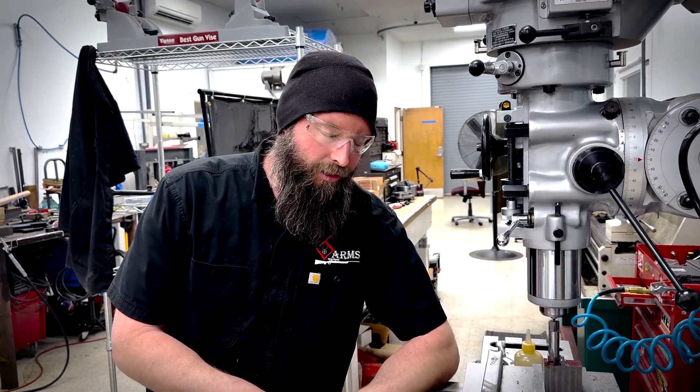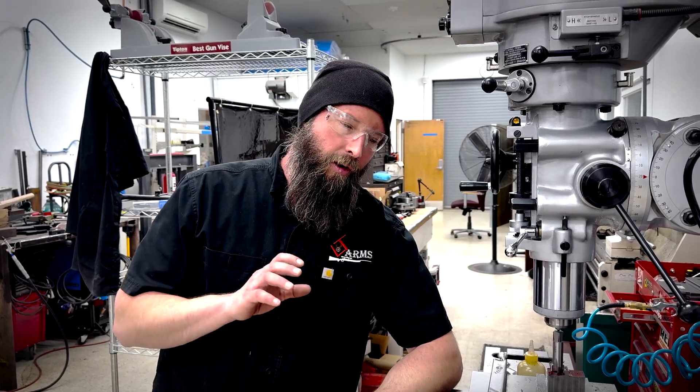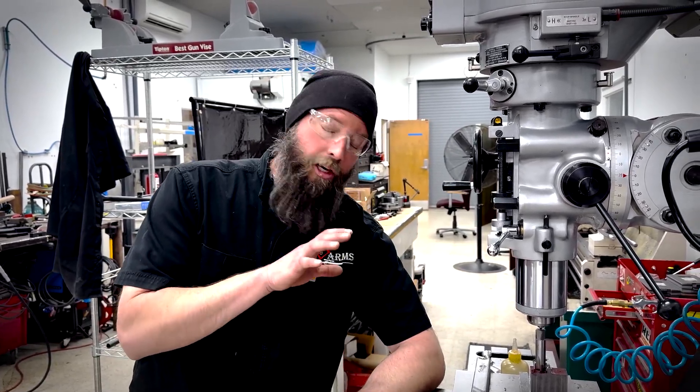All right, welcome back to the shop. It's just after Christmas. We're getting back into the 4570 Dangerous Game Gun here. And for a channel with such a small reach, we have had just an incredible outpouring of interest in this project. So for the both of you that have liked and commented and subscribed, here's what we're up to.